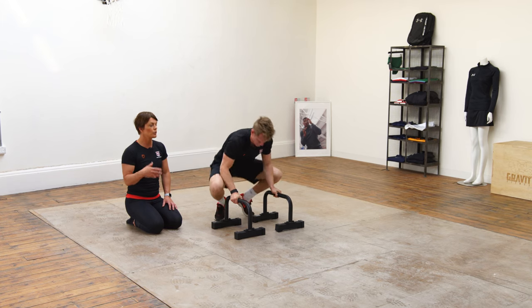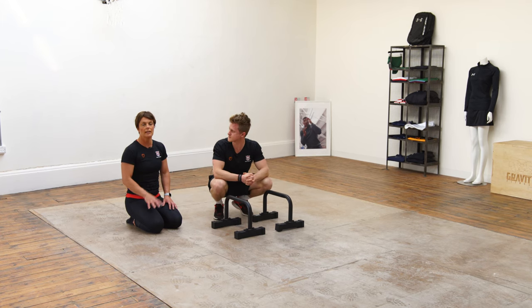It's something you can build into your programme once you've started to feel nice and stable in that basic frog stand.